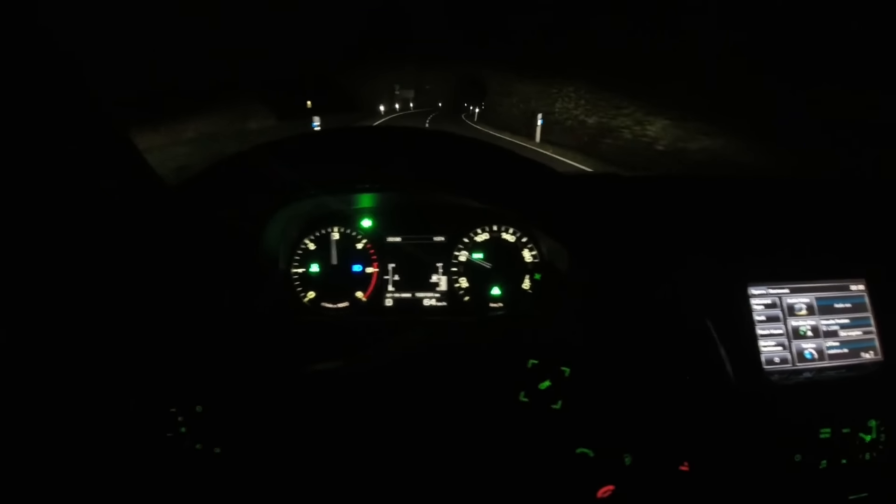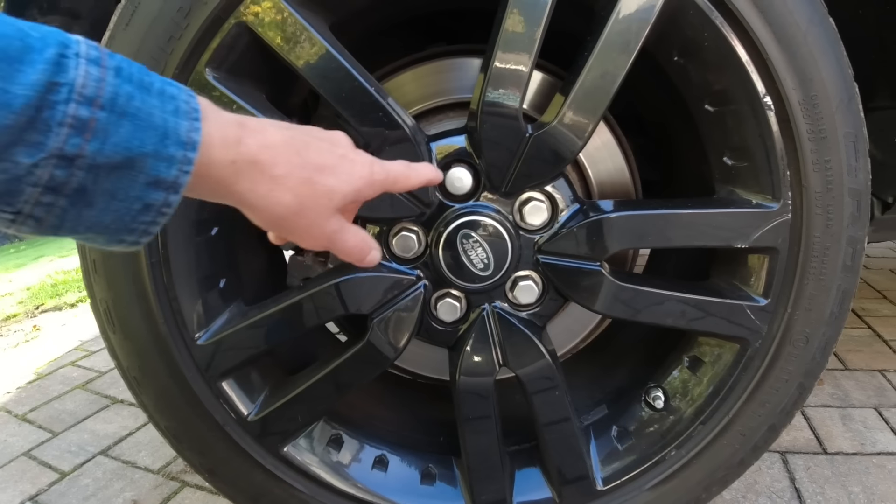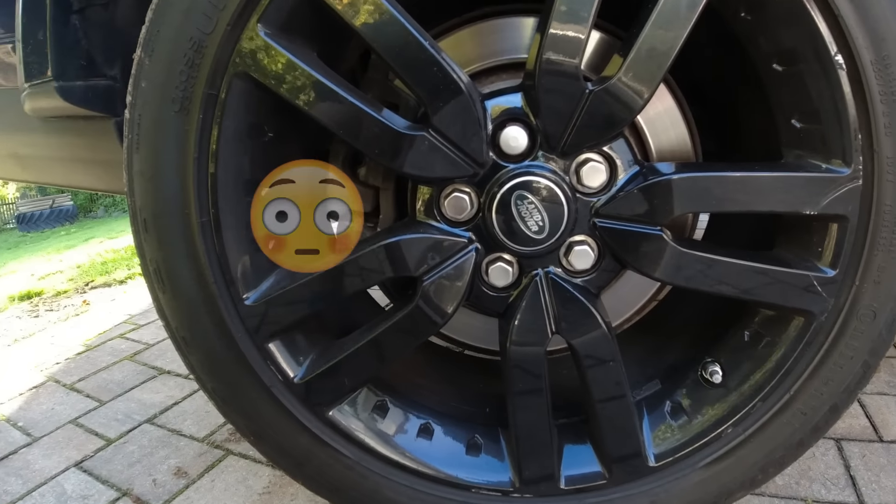It has 600 Newton meters — and watch when I unlock it, it puts a little Discovery logo on the ground. It's almost a Mercedes.